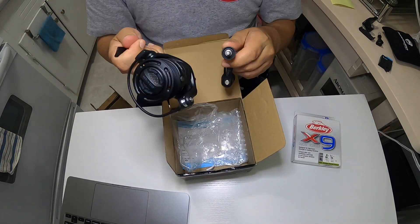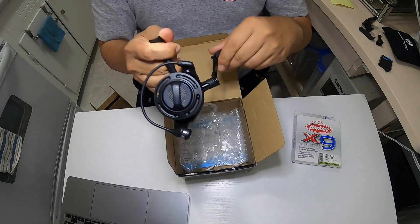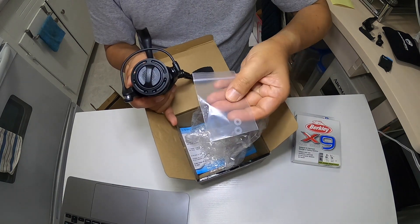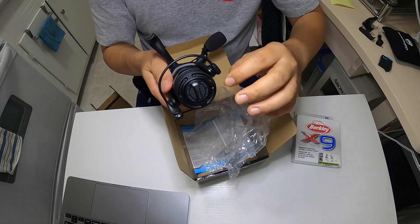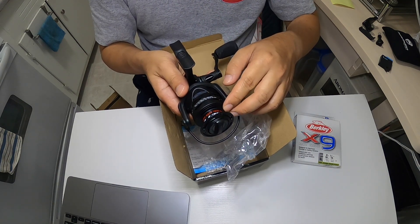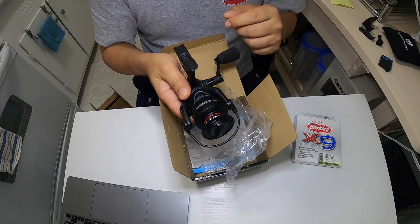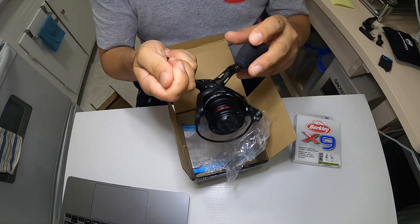Here's the reel. Of course with all unboxings it includes the manual inside, plus a spare washer — a plastic washer or spacer — which you use to move the spool forward if, when you're retrieving, you see your line bunching up more in the front. You put a spacer so it will be evenly spread out onto the reel. It's a well-balanced reel.